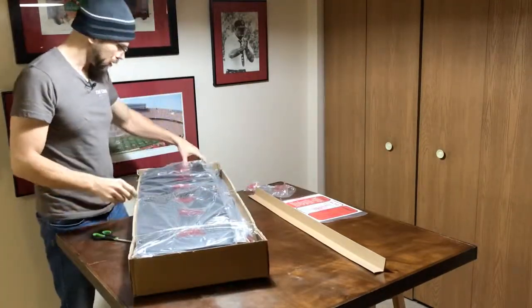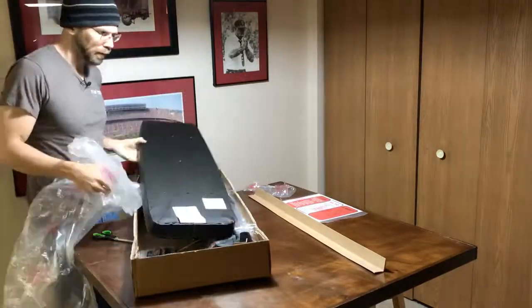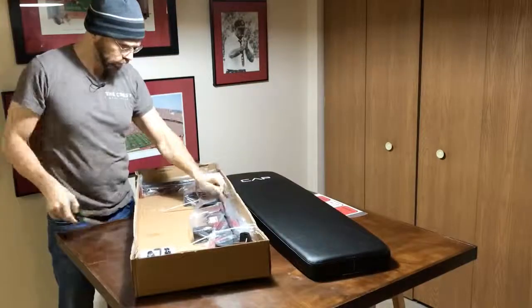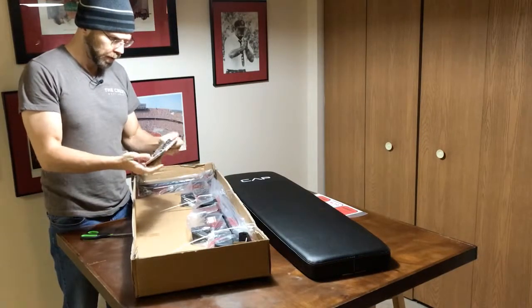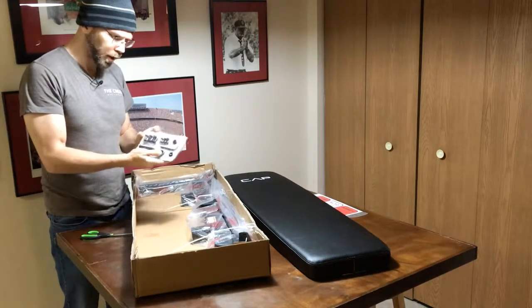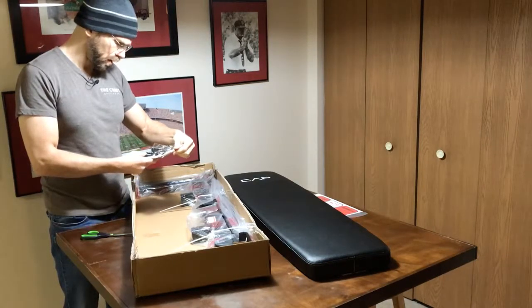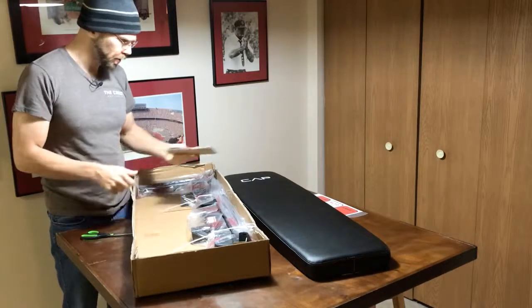I'm going to see about getting all the stuff out — it's going to be fairly rudimentary, I imagine. Got the supplies; it looks like various little bolts, a couple washers, long bolts, as well as an Allen wrench of some sort.